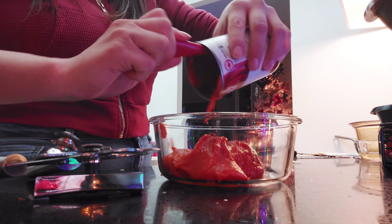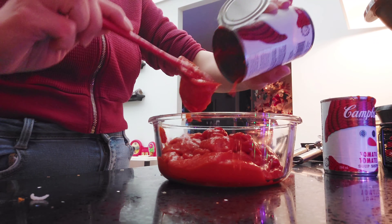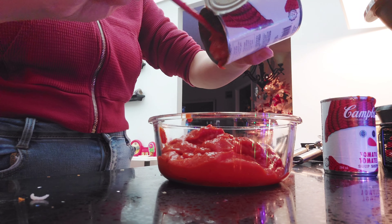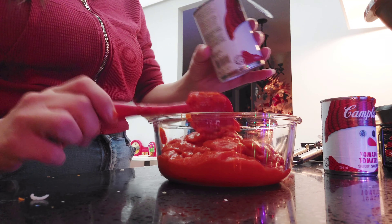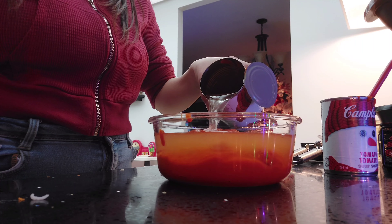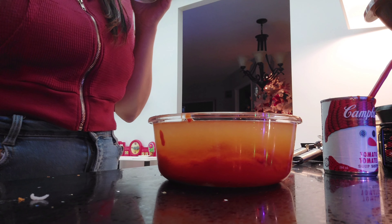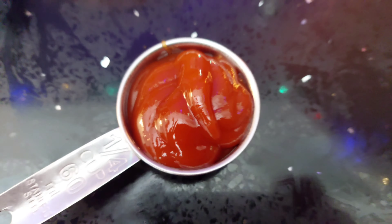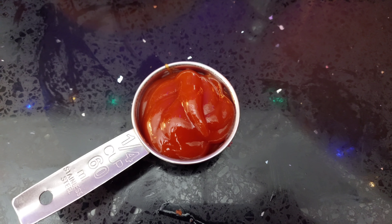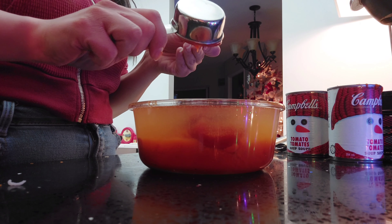In a separate bowl, add the two cans of tomato soup, then add one can of water, and you can add a quarter cup of ketchup. This is also the moment I realized my bowl was too small, but I didn't want to dirty another dish.